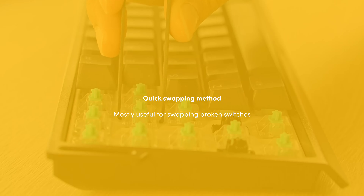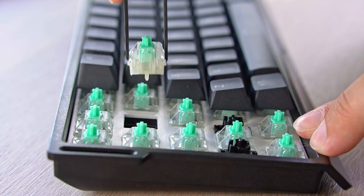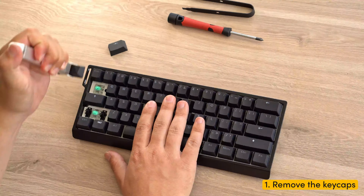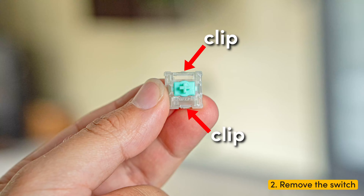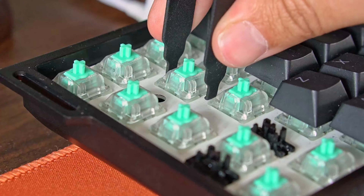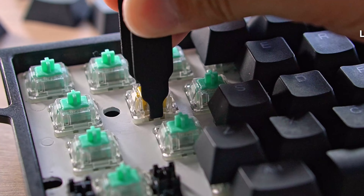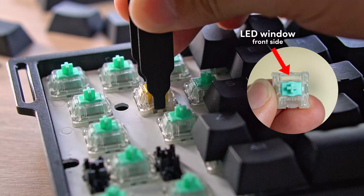Now let's go to the quicker method of swapping a few switches. I highly recommend you only use this method if your Lecker switches are faulty, as this method has a higher risk of damaging the clips on your switch if not done properly. Step one: remove the keycaps of the switches you want to swap out. Step two: Lecker switches have clips on the front and the back. Grab your switch puller and carefully push the claws of the switch puller against the clips of the switch. Then make a lever motion to pull the switches out from the back. Keep in mind that the LED window on the front doesn't have a lot of give, which is why pulling from the back side is recommended.